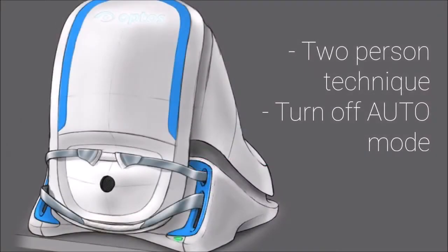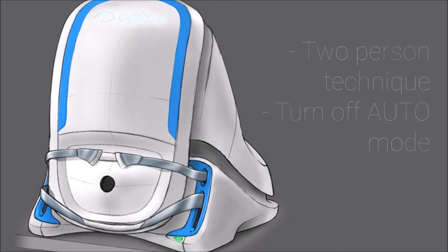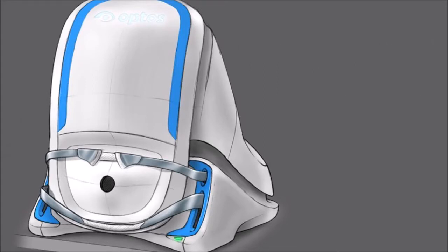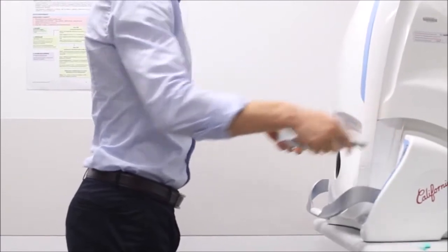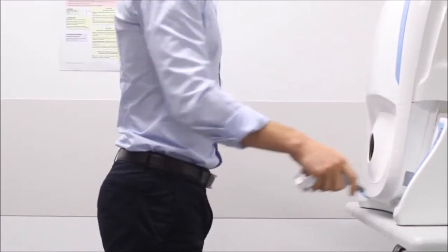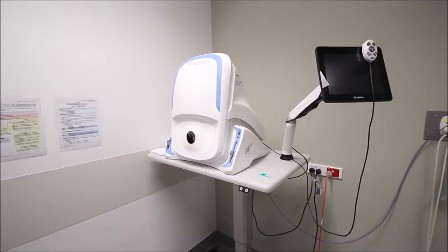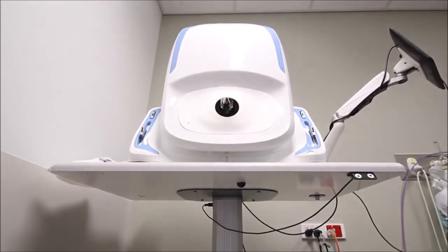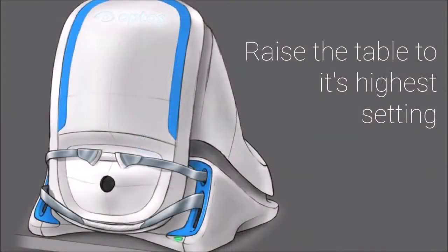For the best photos, two pairs of hands are advised with auto mode turned off. To enable the child to be in close proximity with the camera's aperture, remove the head and chin rest. Raise the table to its highest setting or to suit the operator.